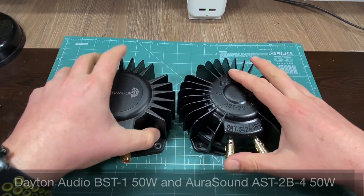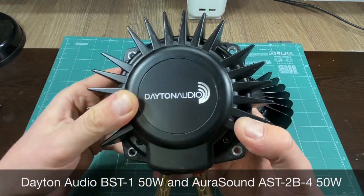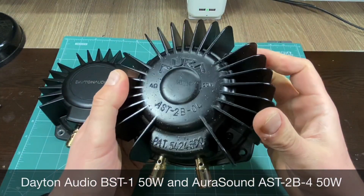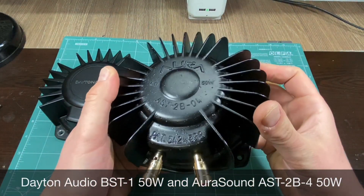For good measure we will be comparing these with two very popular full-size bus shaker solutions: the cheaper Dayton Audio BST1 and the Aura bus shaker.